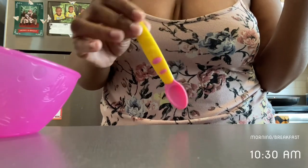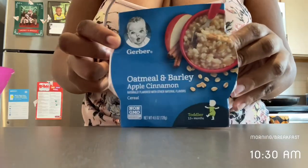Hey loves, it's Jazz and welcome home. Today is a brand new What My Baby Eats in a Day.